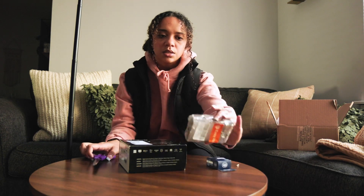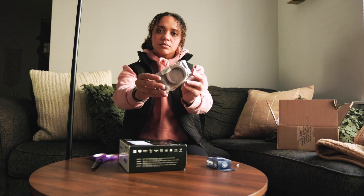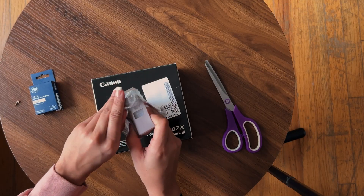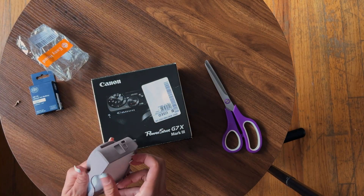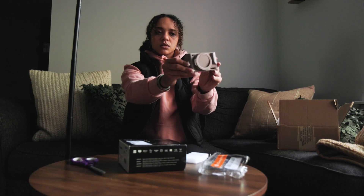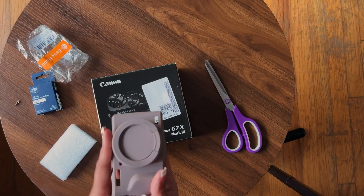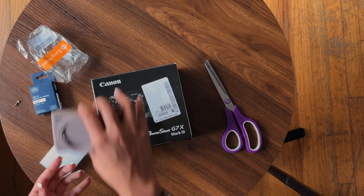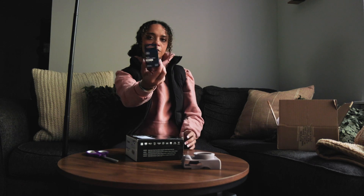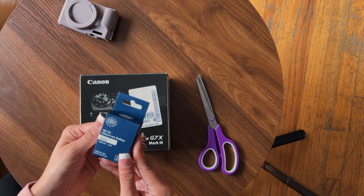I got this cute case on Amazon. We have a case — it's silicone, mauve color. Cute. And an extra battery with the Amazon order.